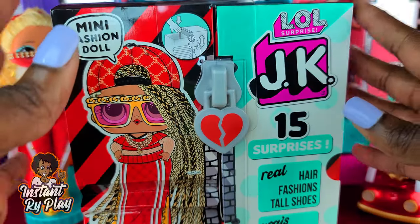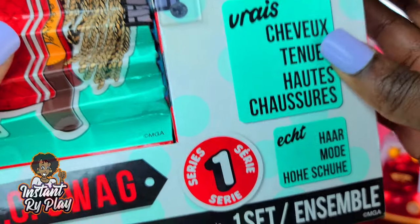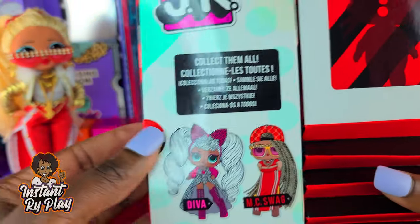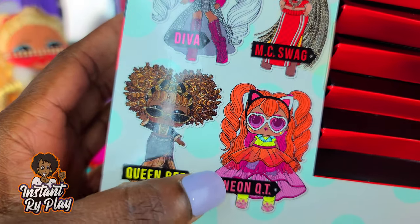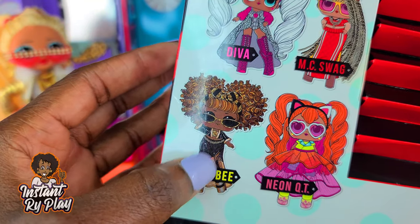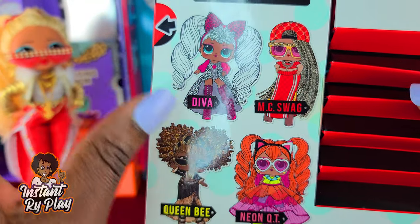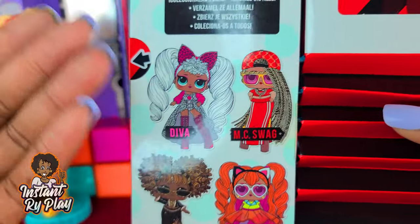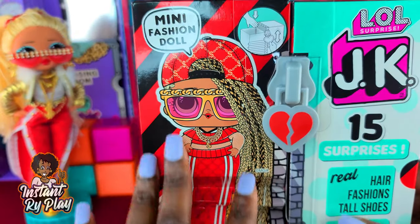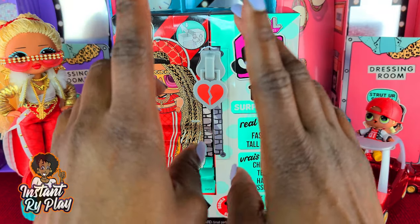Before we get to the unboxing, a couple things to point out: there are 15 surprises inside, these girls have real hair which is cool, and they come with all kinds of things. This is series one so you know they're going to make more. MC Swag is today's unbox, Diva's on the way, and Queen Bee I might unbox in the future. One cool thing about this packaging — once you take the tape off it kind of bounces up and down like a little zipper.